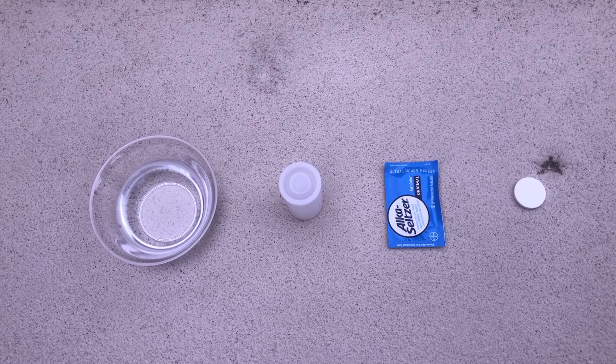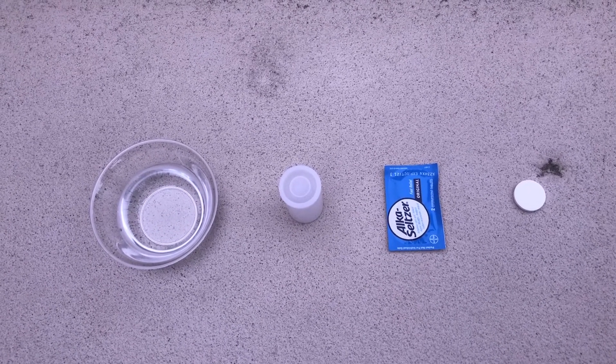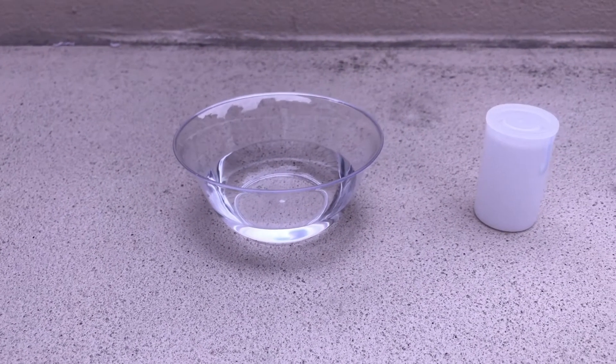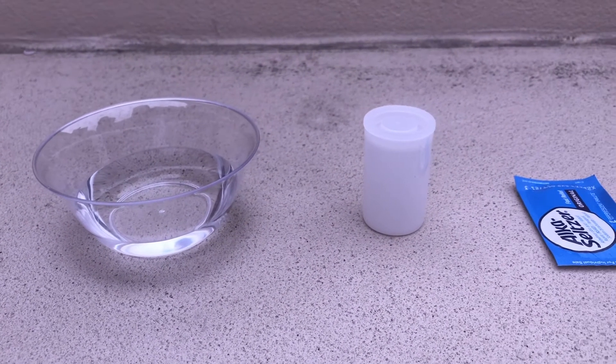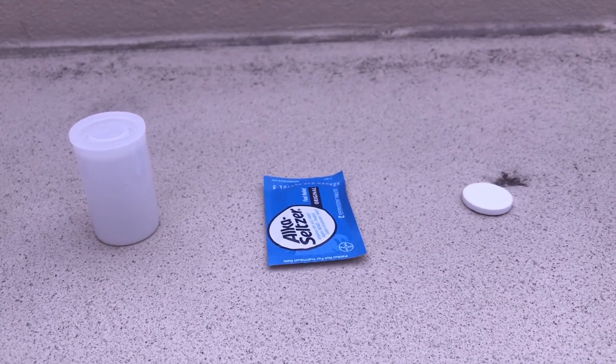Thanks for joining us for the Out the Rockets experiment. In order to do this, make sure you have all of the materials first. You need to have a bowl of water, an empty film canister, an effervescent antacid tablet, and wear safety glasses.